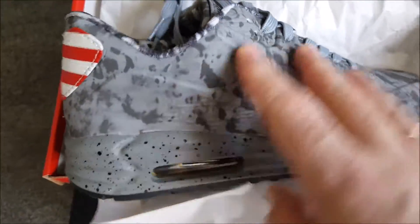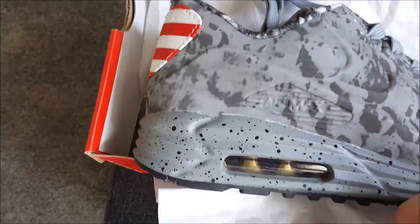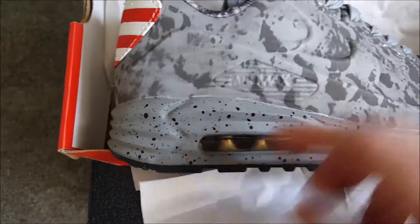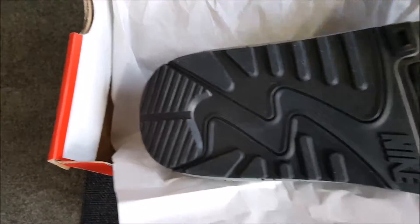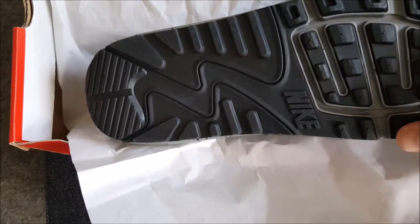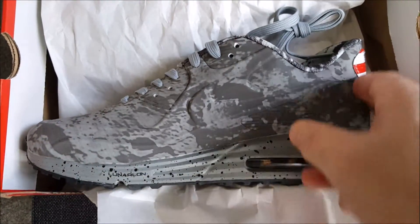Awesome profile. Lunar shawl. The window of the Nike Air Max. The shawl. And this is a flag, of course. That's very nice.